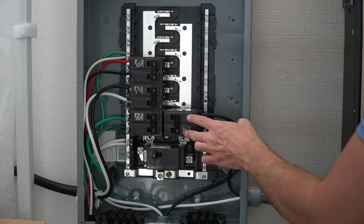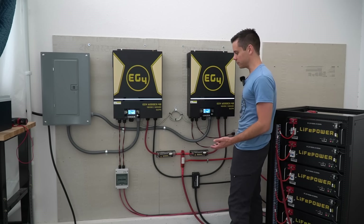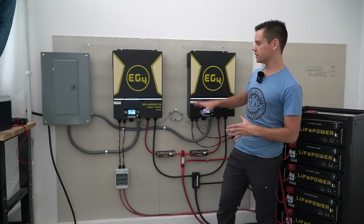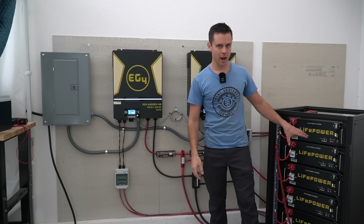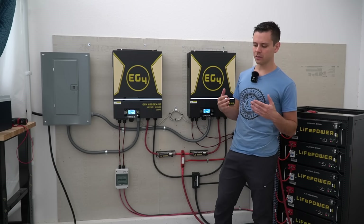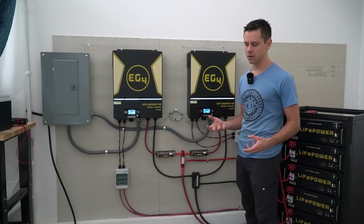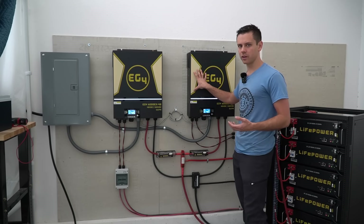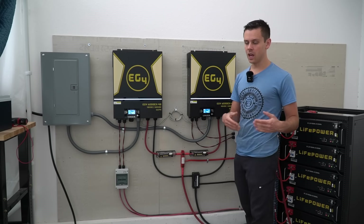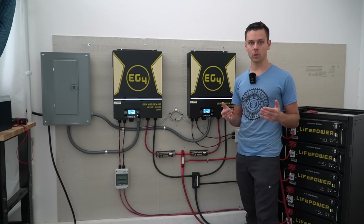It actually works — right now it's charging my car and running my mini-split air conditioner. I created another video on how to build this battery from scratch, so please check that out. The final step is establishing communication between this system and the batteries so the batteries can control how they want to be charged and cycled — I'll make a video on that in the future. Signature Solar recommends the communication system so everything works together, but it is not required. You can easily use these EG4 inverters with other batteries by changing the charge profile settings — absorption, float, and the low-voltage DC disconnect — which will turn off the inverters when you're at a low state of charge.